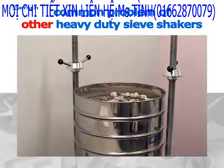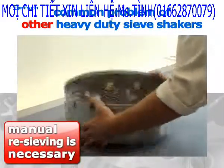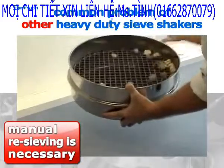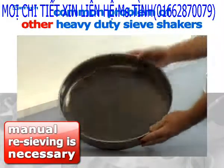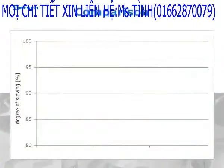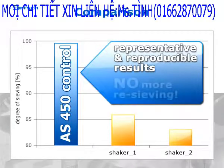Heavy-duty sieve shakers are familiar with the problem that the material is not completely separated after sieving. In order to complete the process and to optimize the degree of separation, manual re-sieving of the remaining material is necessary. The A450 Control is the first and only sieve shaker for heavy loads which provides representative and reproducible results with the highest degree of sieving, and therefore eliminates the need for re-sieving.